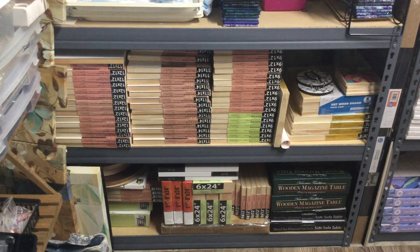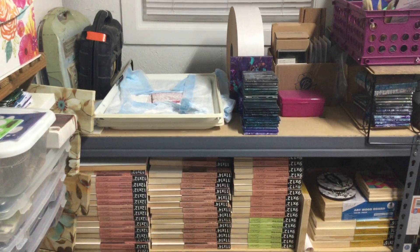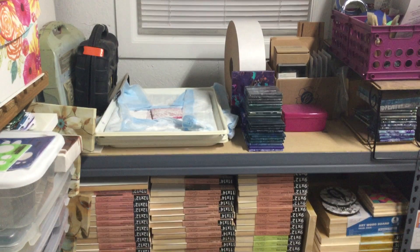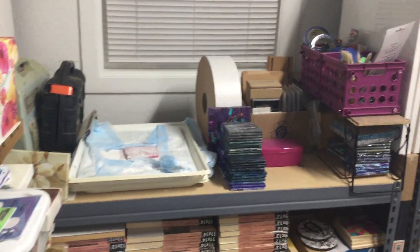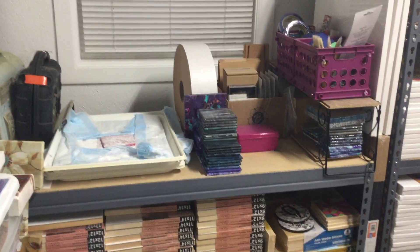We'll pour on those and then resin them. Of course I have tiles — I call that my baby powder bath; they sit there for weeks in the baby powder. And I'm going to show you what that big roll is there in the back on Monday night and share that with y'all.